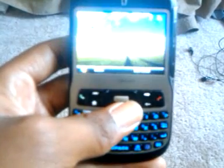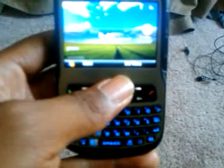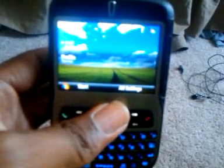A little video here to show you the T-Mobile Dash running Windows Mobile 6.5. It's got the halfway sliding panel start — it's kind of like the Pocket PC kind, the one that's on the Pocket PC. And it runs pretty smoothly.